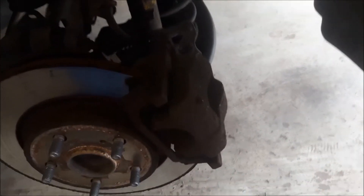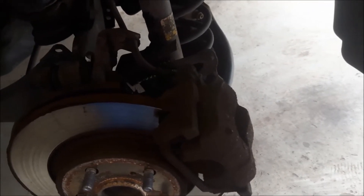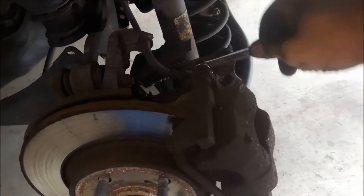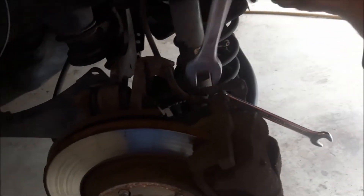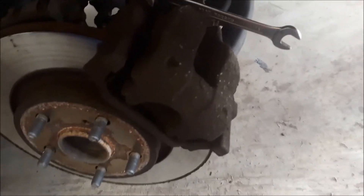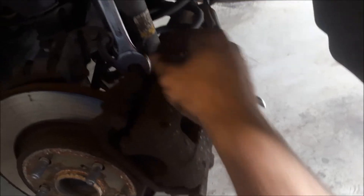To remove the brake caliper I need to open two bolts with a 13mm wrench, and also I need a 19mm wrench to hold the pin so it won't turn. I have to open both bolts, lower and upper.